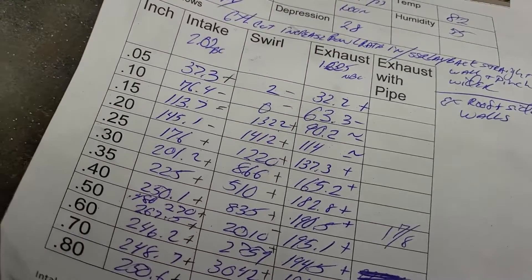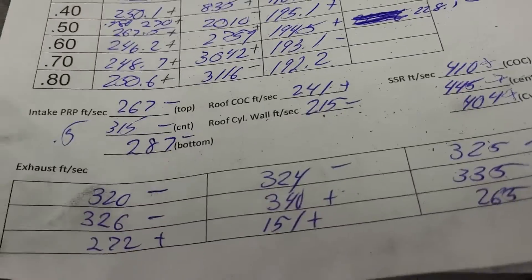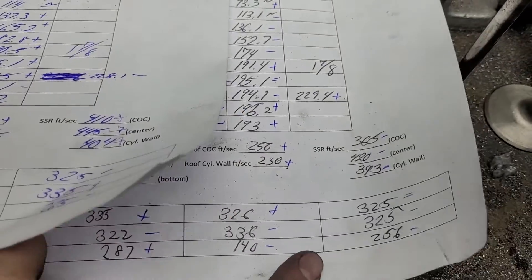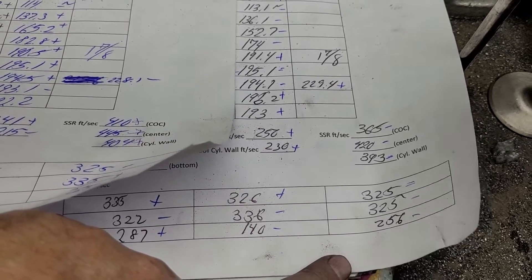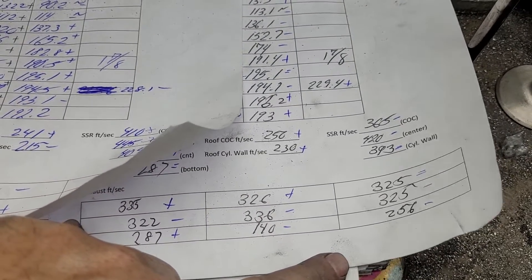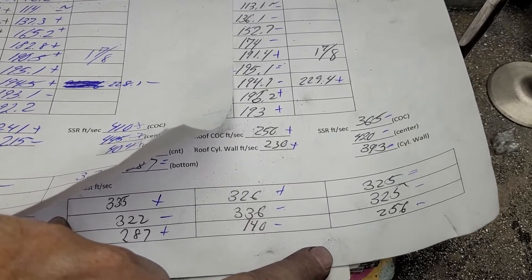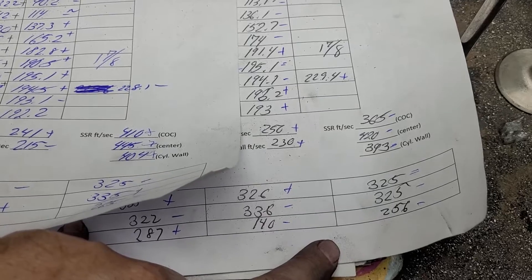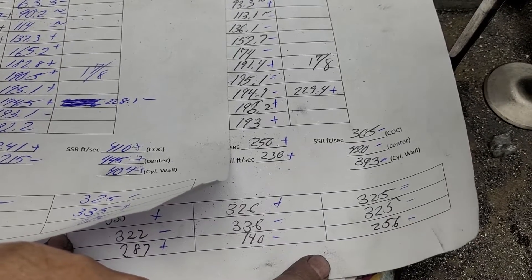Let's see if our air speeds are any better. This is what we had, this is what we got. Plus, minus, plus, plus, plus, minus, minus - equals minus-minus, doesn't look good. Side to side: 335, 326, 325 - not bad across the top. Middle: 322, 336, 325 - quite good. 287 dead in the middle at 140, 156 - not terrible. Did it really like the polish I put on that bowl? It really didn't.